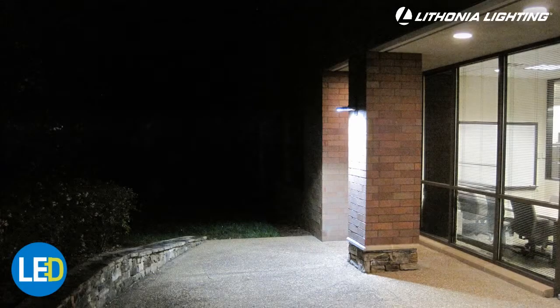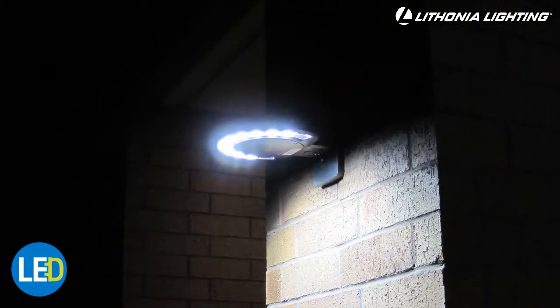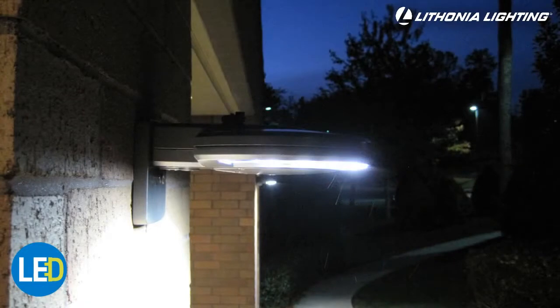The Lithonia Lighting LED Area and Wall Light offers three convenient mounting options. Choosing the correct mounting option depends on your application. Remember, before wiring any fixture, turn off the power at the breaker box.